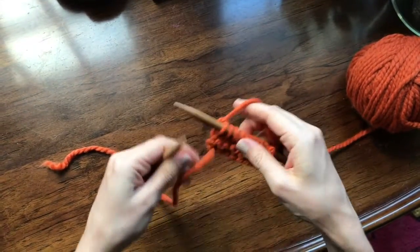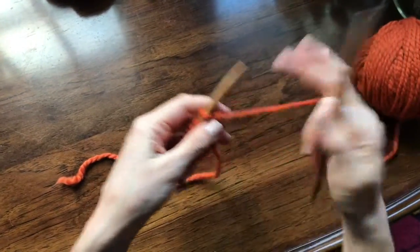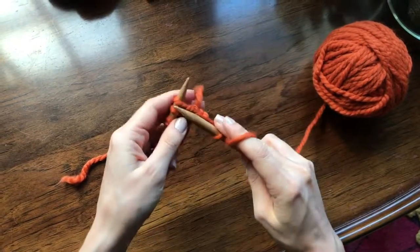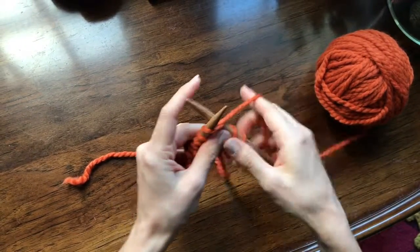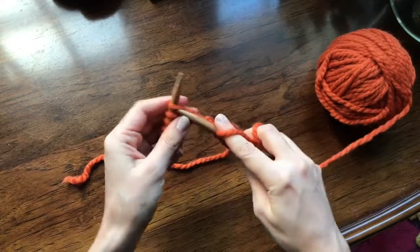Now that I've come to the end of this row, I'm just going to turn my work again and continue knitting. I'm going to knit the wrong side and the right side — so front and back. I'm going to fast forward and do a couple more rows and then I'll show you what garter stitch looks like.